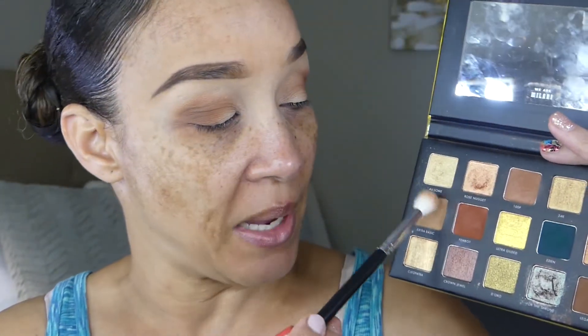This palette does not have a lighter shade for the area above my crease, so I am going to take the Milani Gilded Gold eyeshadow palette. It's not as light as I want it, but I'm going to use the shade Extra Basic — it's like a taupey matte shade. I'm going to use the same brush and place that right above the crease area going up to the brow bone, but not all the way up.